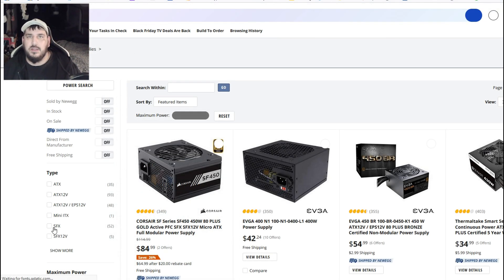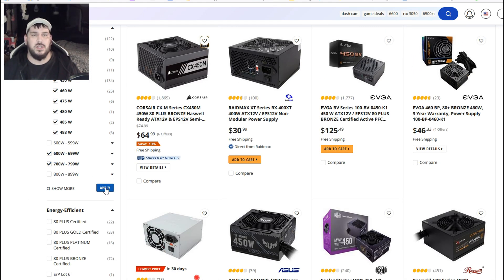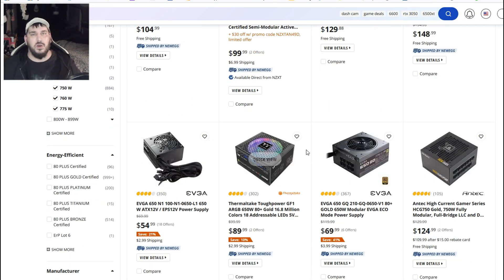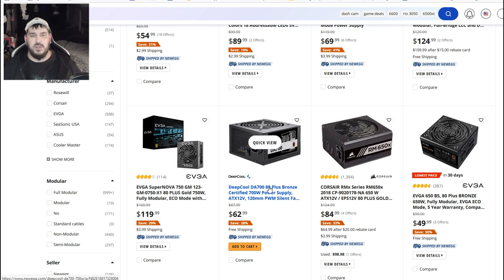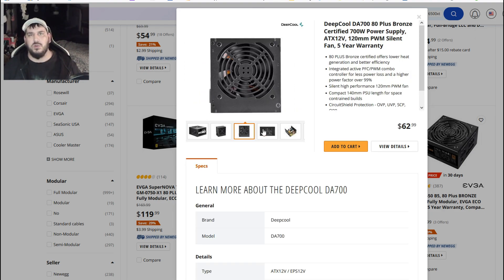Once again, it doesn't really hurt to get a more powerful power supply — it's only going to hurt your budget. But you definitely don't want your power supply failing. So if you wanted to go with a 700-watt 80 Plus Bronze, you'd be perfect with a setup like this. You'd be able to make any kind of video content, play basically any game that you want, and really enjoy yourself doing it.